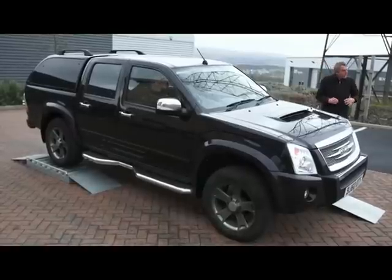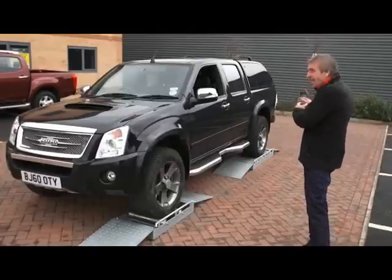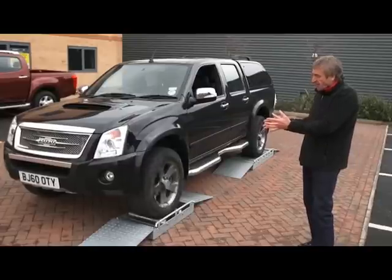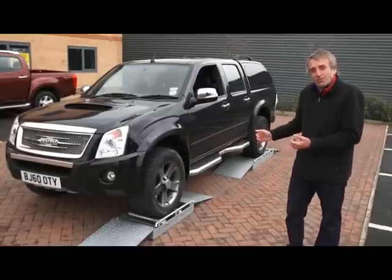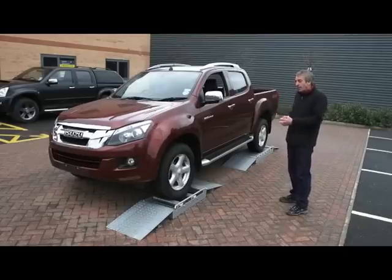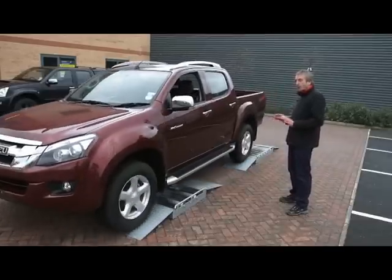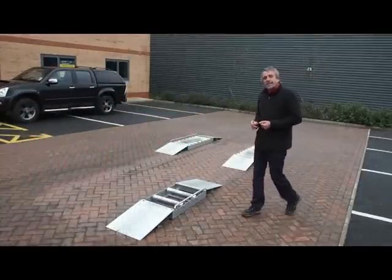This is clear to see when we place both pickups on three rollers. Even though the Rodeo is fitted with a limited slip differential in the rear axle, if we try and set off in this situation, you can see that it really just generates wheel spin and the pickup is actually stuck. Now with exactly the same situation using three rollers, when we try and set off this time, the pickup generates wheel spin, but with the all-new brake traction control system, the power is transmitted to the wheel with the grip and the pickup easily sets off the rollers.